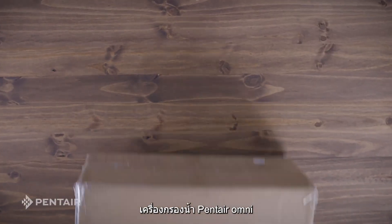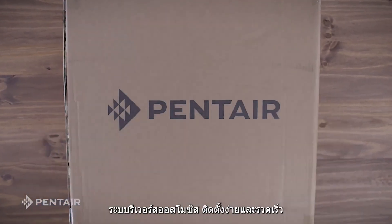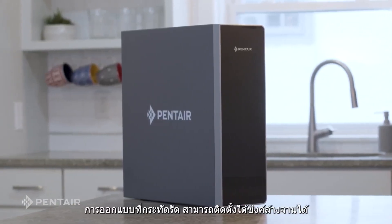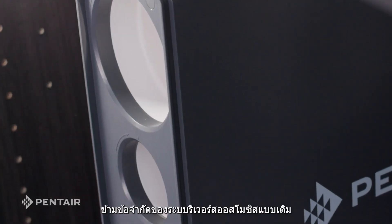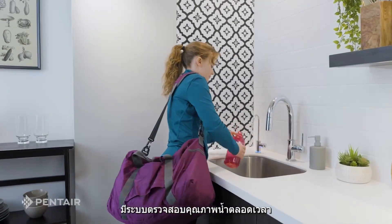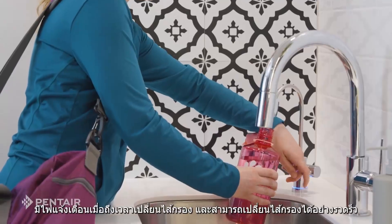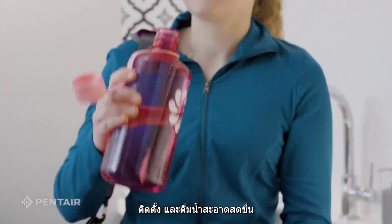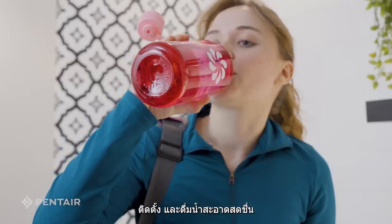Your Pentair OmniFilter Quick Connect Tankless Reverse Osmosis System has been delivered. This compact under-sink system overcomes traditional reverse osmosis system drawbacks. This system features real-time water quality monitoring, filter change indicator, and Quick Connect filter replacement. Complete the install and enjoy cleaner, fresher water straight from your tap.